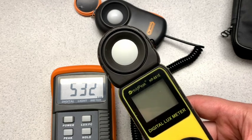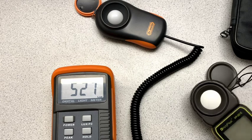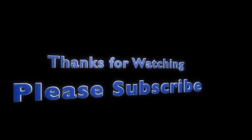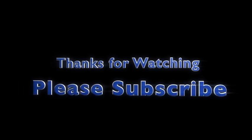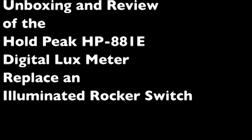It's very impressive. Well, thanks for watching, and please do subscribe. I really like this.